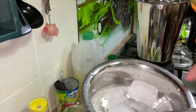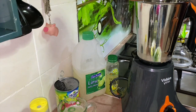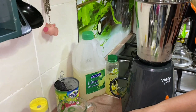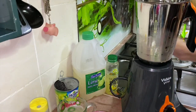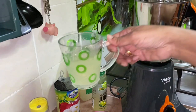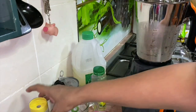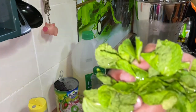First, I'm adding some ice — add more or less depending on how icy you want it. Then I'm adding the lime juice, which is already sweetened, as well as some calamansi juice. Then the lychee syrup. A little bit of salt, and the mint leaves.